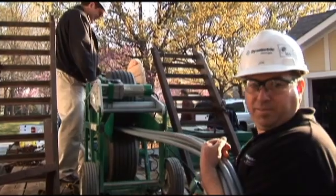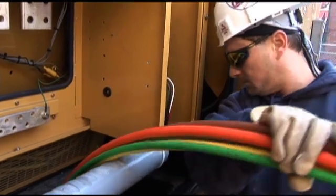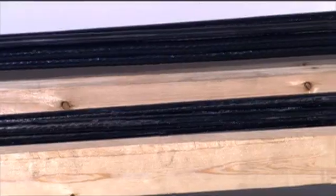Southwire's patented Simple THHN redefines the game. In pull after pull, Simple THHN cable provides outstanding performance over XHHW in several areas, starting at the installation of conductors in conduit.